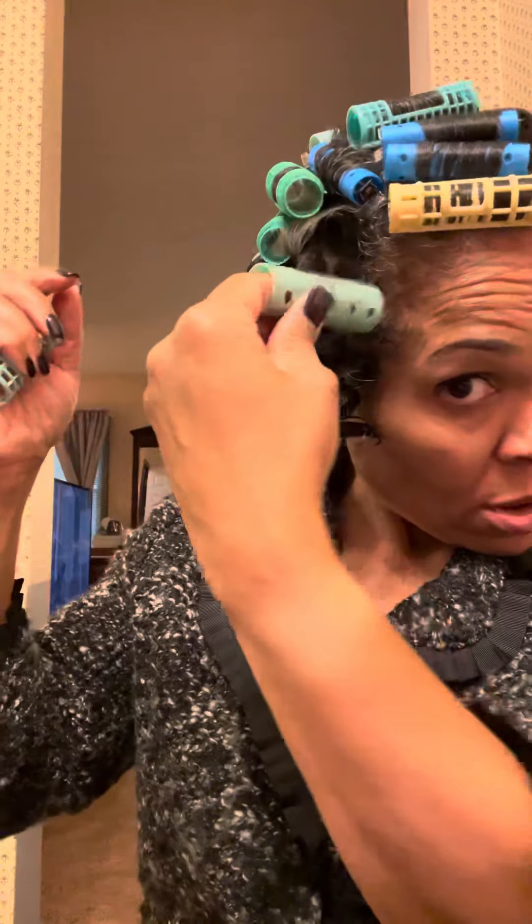When you take the roller out, you want to take it out in such a way that it mimics the curl — and it's still springy and bouncy. So we'll see! Okay, bye!